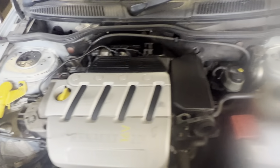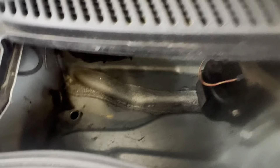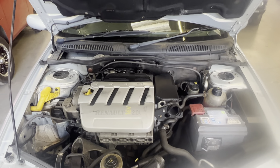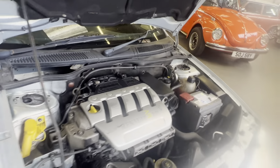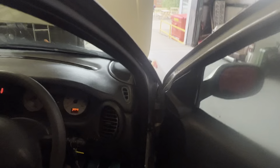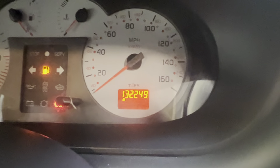Right, onto the engine bay — it's a two litre 16 valve this one. It's all nice and clean in there; even in the scuttle where I normally collect leaves, there's no leaves or anything. We'll get it fired up — sounds lovely. There's a little squeaking on the belt as I said, it is showing there. Mileage reads one three two two four nine — 132,249.